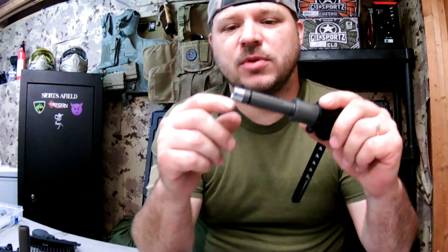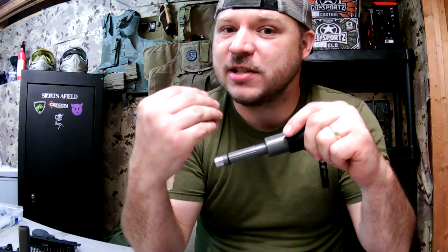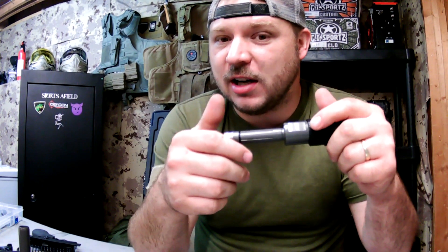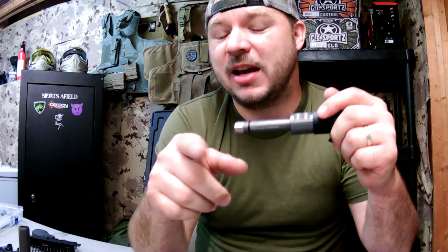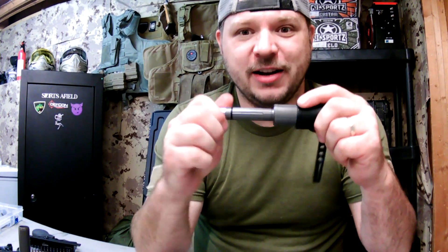If you follow me on Facebook in the Mil-Sig owners group — that's not my group, I just participate a lot — whenever I find something in my marker or make a discovery that I don't have time to make a YouTube video for, I get up there and share it right away. That's the place you want to be for the most up-to-date info about your Valken or Mil-Sig.